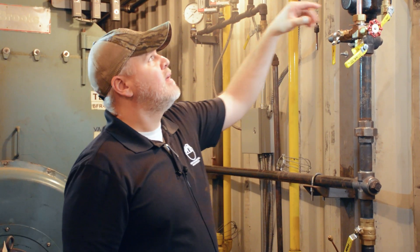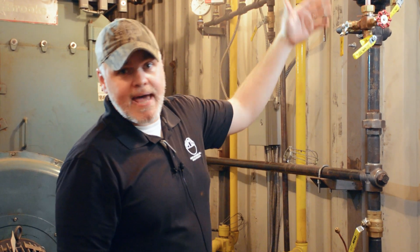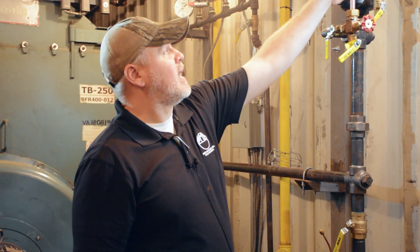Have it pre-cut and ready — that way you can isolate these valves and change it out and have lessened downtime if you do need to replace this gauge glass.